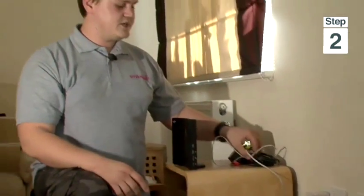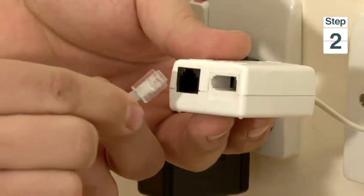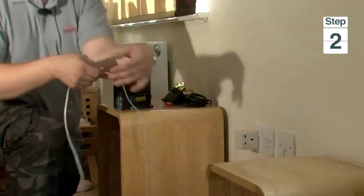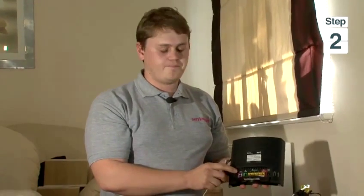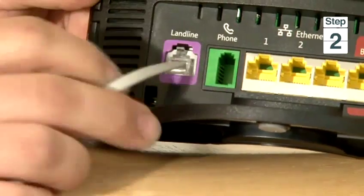Then we take a telephone cable which is again supplied in the box. It looks like this. We plug one end into the microfilter until it clicks. Both ends are identical. And the other end goes into the router in the port where it's marked landline or phone. You plug it in until it clicks. That's it.